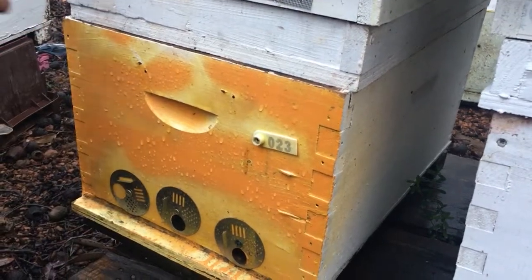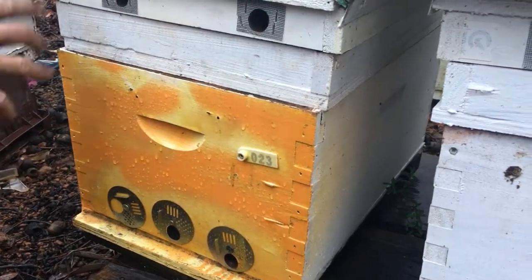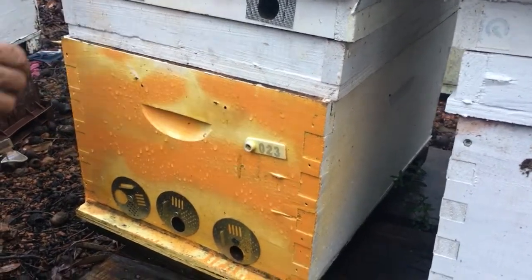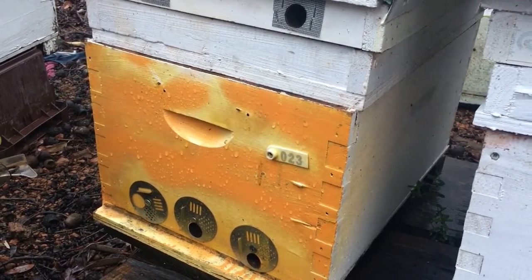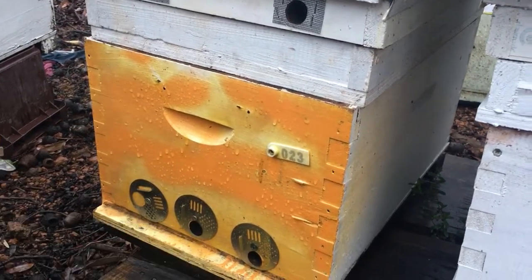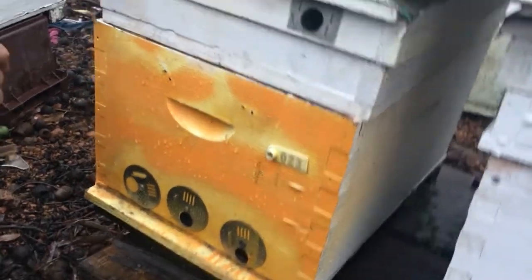The idea is, winter time you get wax moth all year round, but they get in there and lay the eggs. They'll just destroy your hives — the larvae will eat all your wax out and it eventually kills a hive. So I usually shut them back so they don't have to guard as many holes.